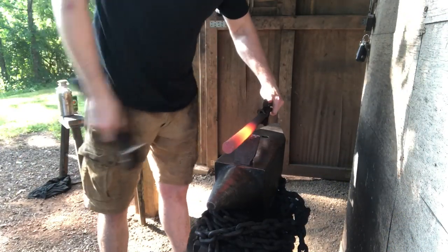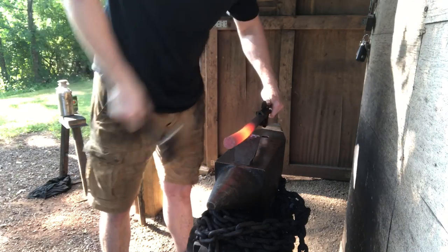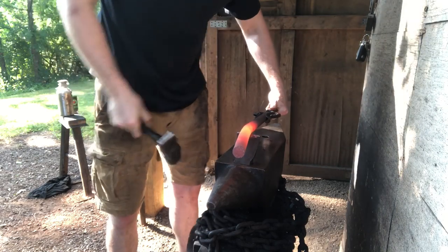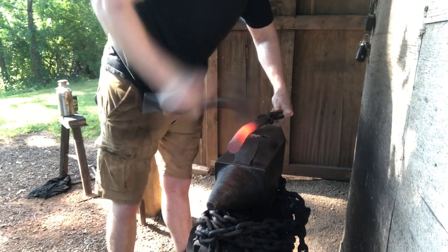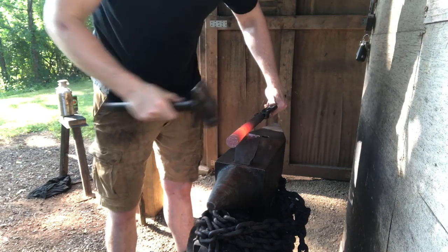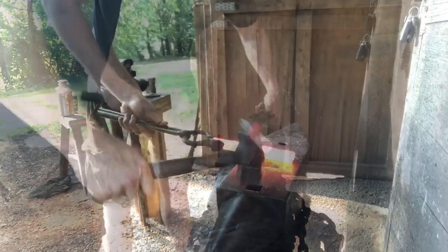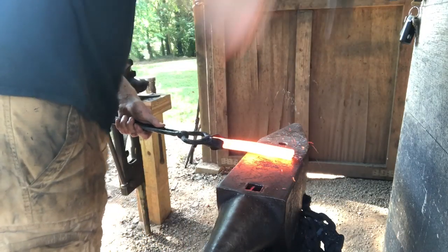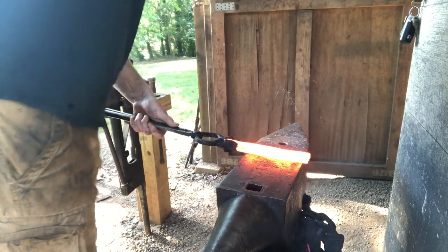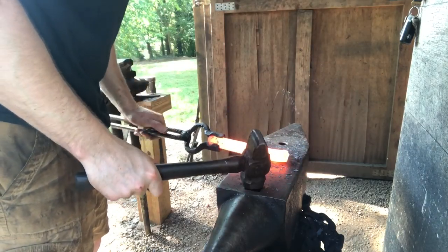First thing I'm going to do is take this to the cutoff wheel and cut it in half, because right now it's a weird size — too long and unwieldy to hold with tongs, but too short to hold with your hands. I'll flatten both pieces out and go from there. With wrought iron you want to work it pretty hot to avoid splitting the fibers, but other than that, just hit it with the hammer until it's flat.